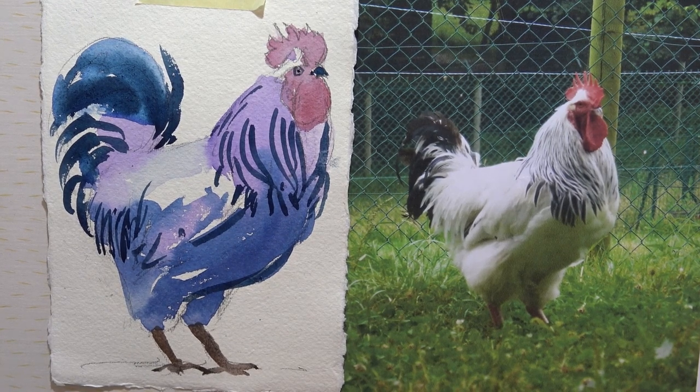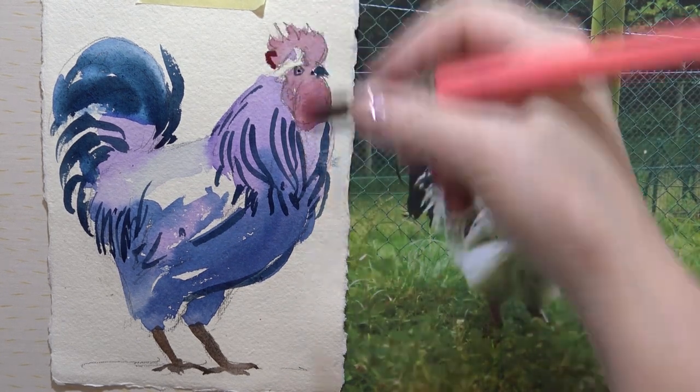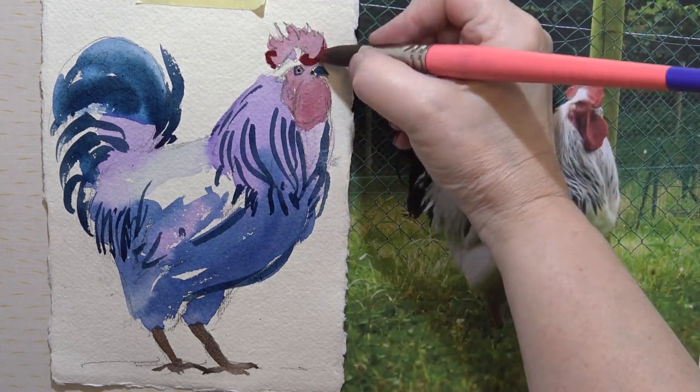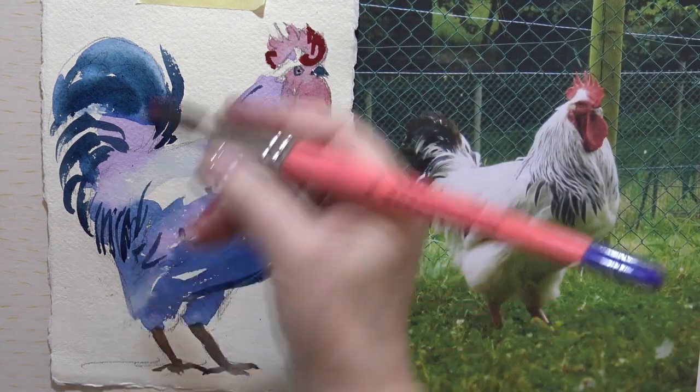Now I'm going to make a little bit more of the comb — I think that could be a little bit more interesting. So I'm going to add some alizarin crimson and some cadmium red together, so it's quite thick, and we're just going to pick out little bits of it. So it sort of breaks up the colour — it's not all one colour.